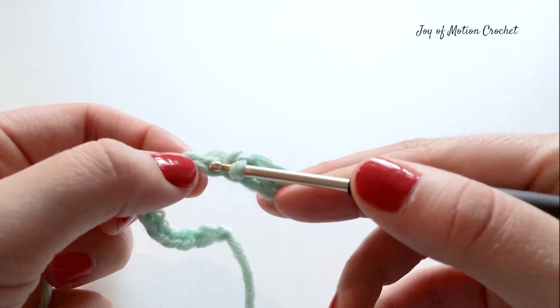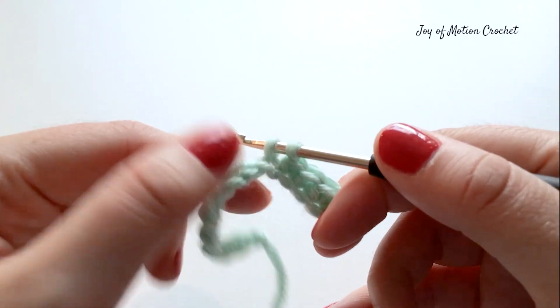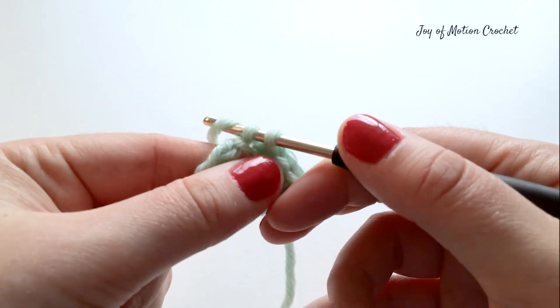Let's do it one more time. Insert hook in the next stitch, yarn over and pull up a loop, yarn over and go through both loops on your crochet hook.